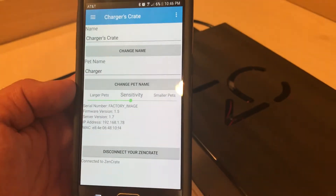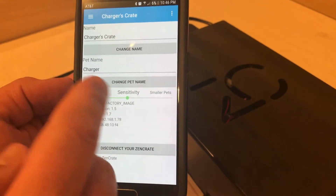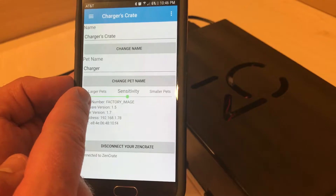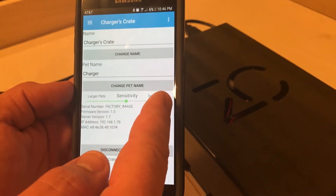On the settings page, you can rename your ZenCrate and also name your pet. There's also a slider to adjust the sensitivity of the sensor. You can use a low sensitivity for large dogs and a very high sensitivity for small dogs.